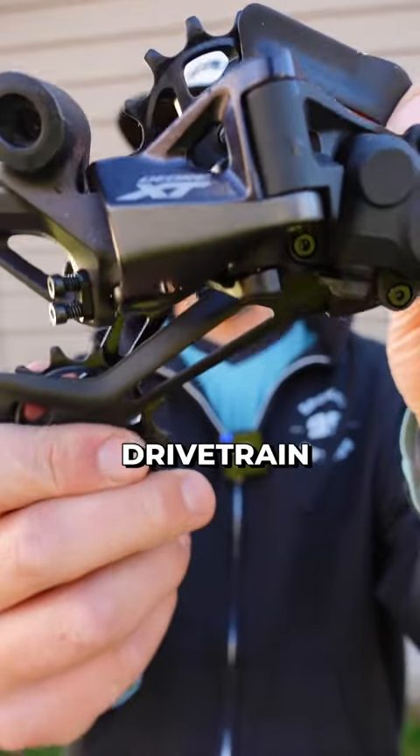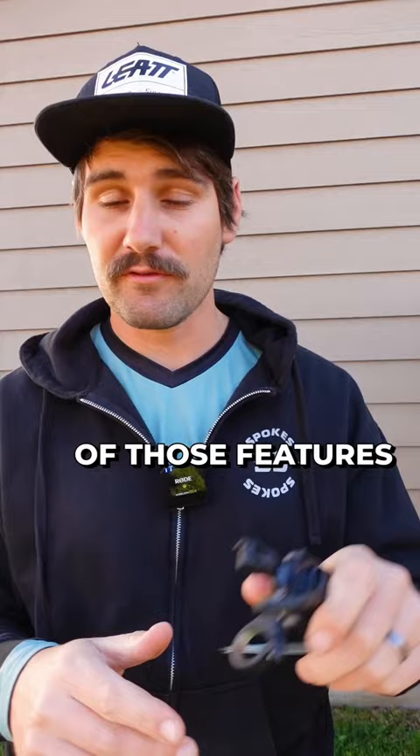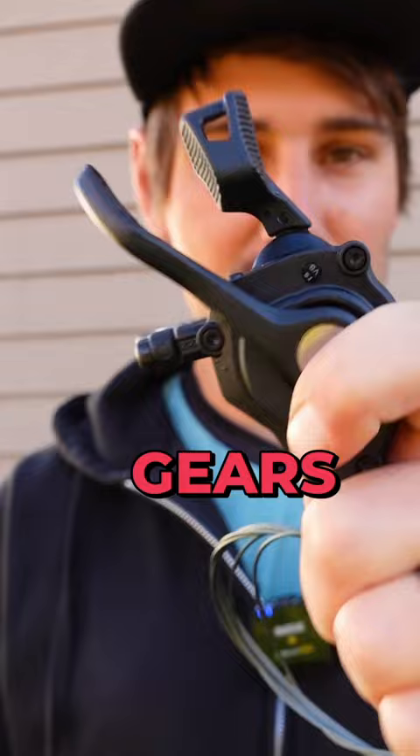Shimano's XT drivetrain is rad. It has nearly all the same features as Shimano's flagship XTR drivetrain, but costs nearly half as much. My favorite of those features is the super smooth shifting and the ability to shift down two gears with just one lever throw.